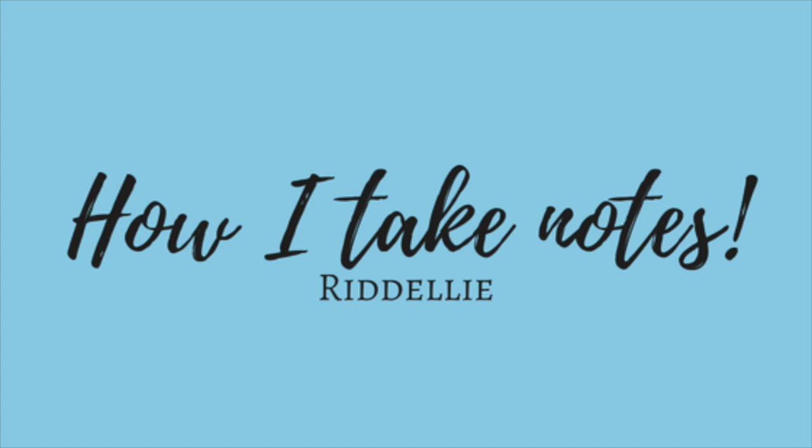Hi guys! Today I'm going to talk to you about how to take notes at university. I thought this video would be really useful for prospective university students, current students, and also maybe A-level students, because taking notes is quite a generic thing but there are many different ways of doing it and it really depends on who you are as a person and how efficient you are at taking notes.